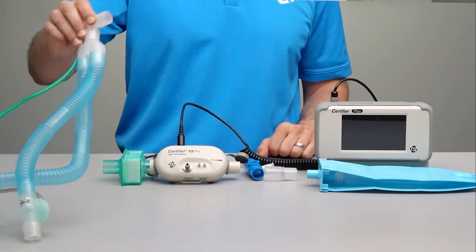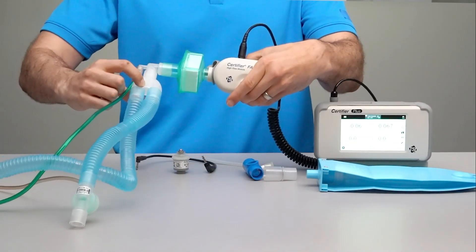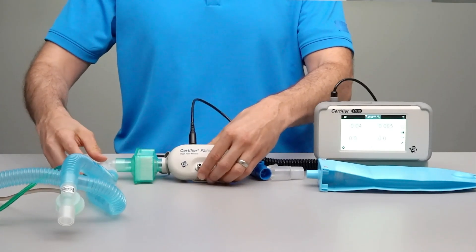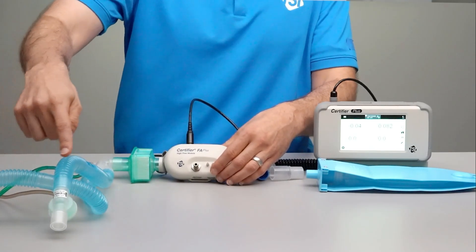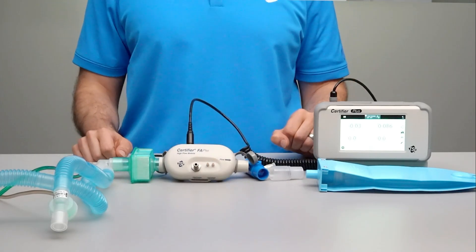Install the high flow module into the test circuit with the Y fitting upstream or on the inlet side of the flow module. This corrugated tubing is used to carry inspiratory and expiratory flows from the ventilator and then back to the ventilator.